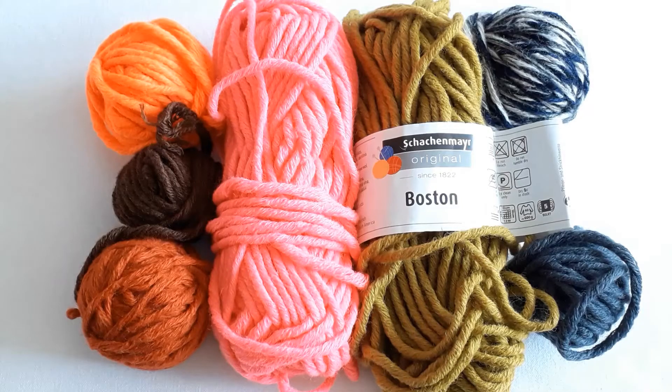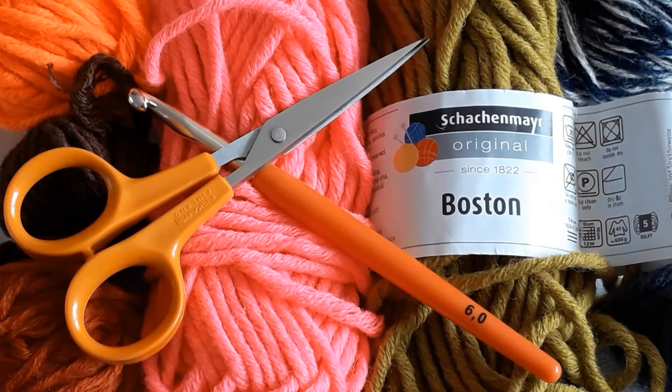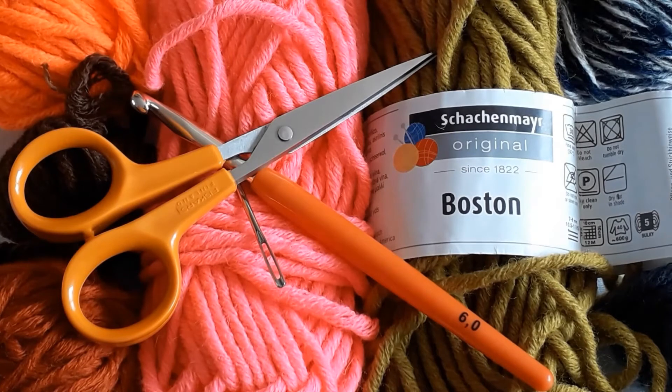For today's project you need lots of little scraps of chunky wool. I'm using Schachmeyer Boston, a crochet hook size 6, a pair of scissors, and a darning needle if you have it, but that's optional.